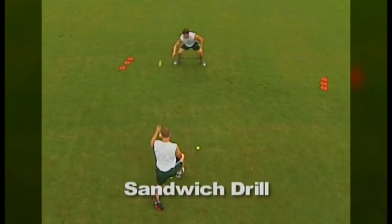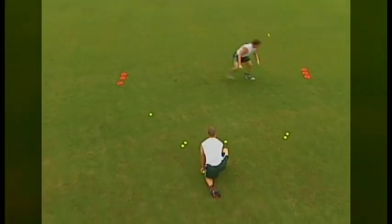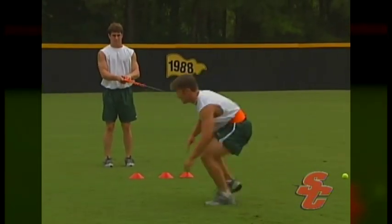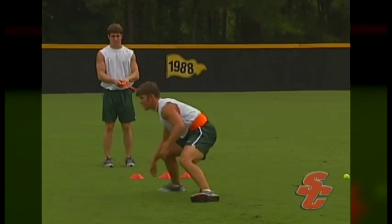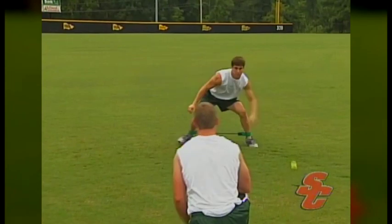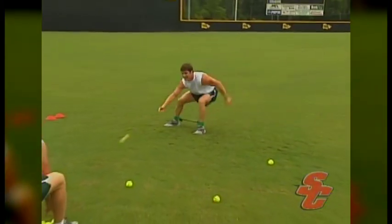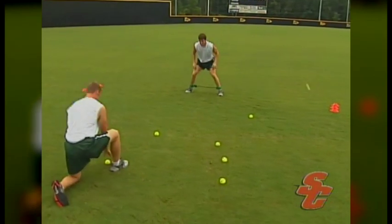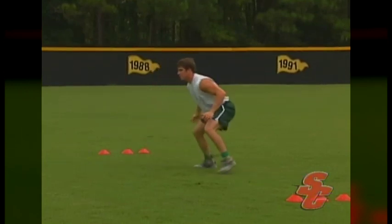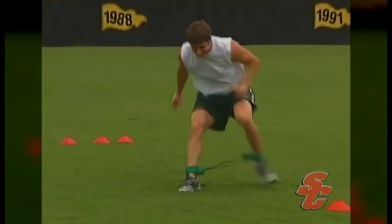The sandwich drill is set up by placing an athlete between two cones spaced about five yards apart. The athlete will either use a sidewinder around their ankles or a Viper around their waist, with the flexicord stretched out to their left or right. A coach or training partner is then positioned with 10-12 tennis balls a few yards in front of the athlete. The coach will toss the tennis balls into the space between the two cones, and it is the athlete's job to use proper lateral slide mechanics to prevent any of the balls from getting past. The sandwich drill can be performed with either the Viper or the sidewinder — the sidewinder provides resistance to the athlete's lower body, while the Viper provides resistance to the athlete's entire body.